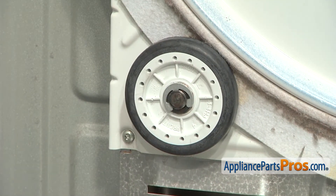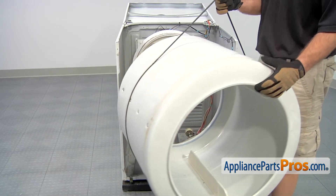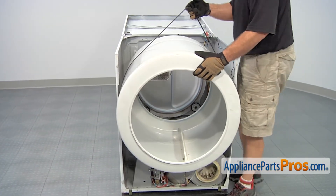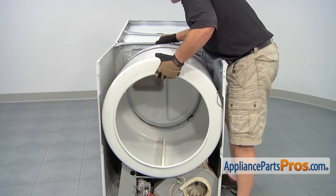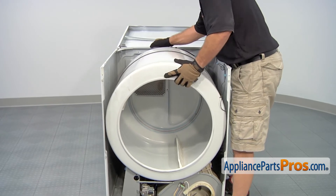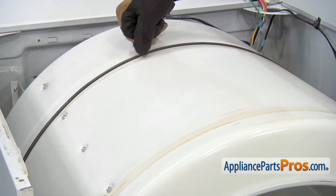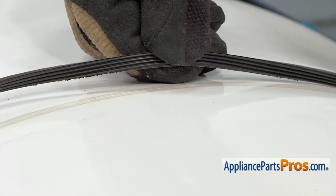Now that we have the rear roller kit changed, we can put the dryer back together. Now we can put the drum back in. Using the belt, we're going to lift it up and guide it back into position. Once we get it all the way in, we can set it onto the rollers. You may have to line up the drum and really push back on it to get it to sit up on the rollers. Once you get it in there, it should turn nice and smooth. When you line the belt back up, you want to make sure it's in the same spot as when you took it off. You want to make sure that the grooves are down.